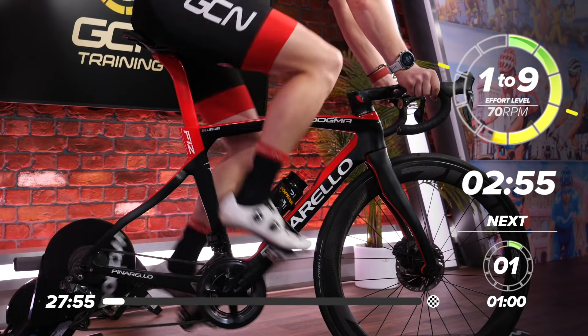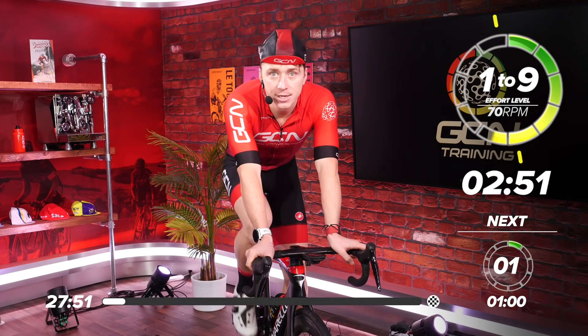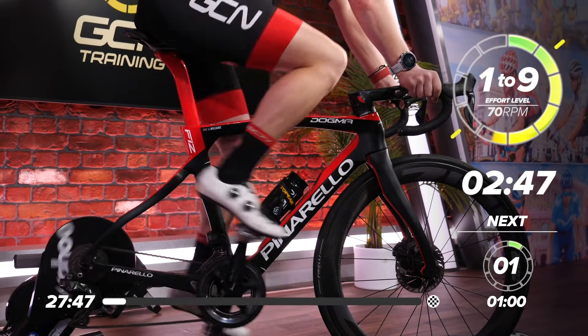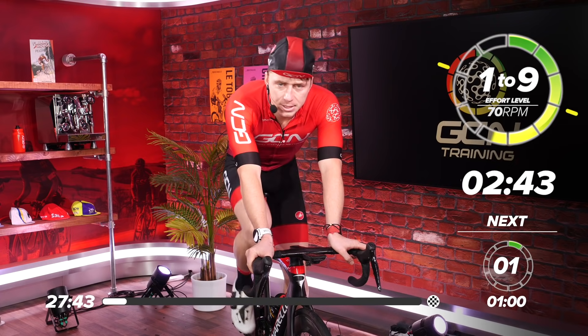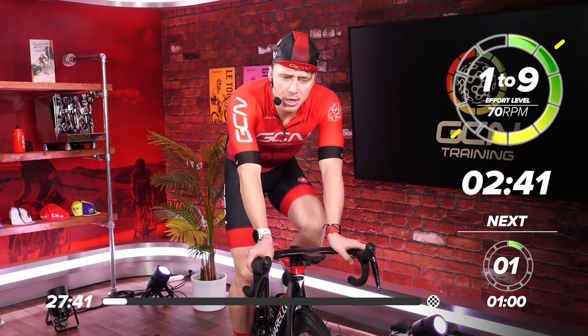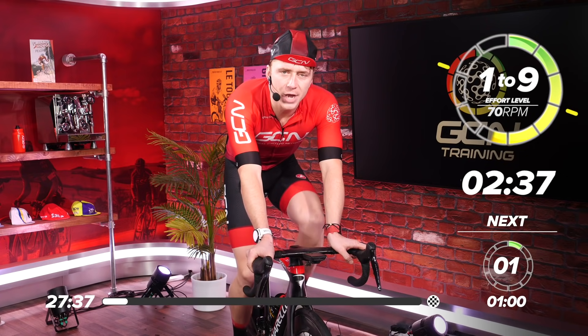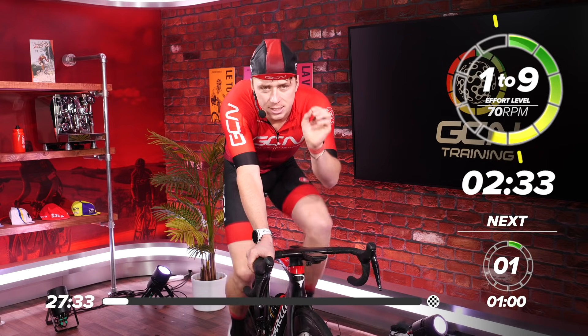If you can see down at the bottom, it's in red and says one minute rest, effort one — that's what's coming up next. We've got two minutes 40 seconds. This is the time we use to build up the effort so we can get nicely warmed up, because it's a hard, short session.